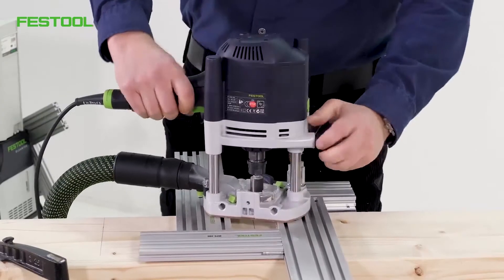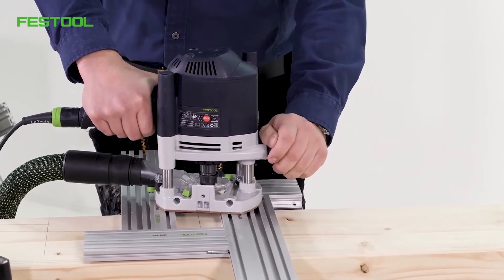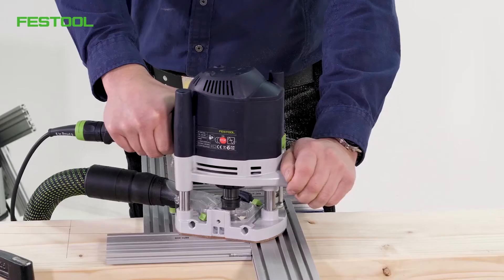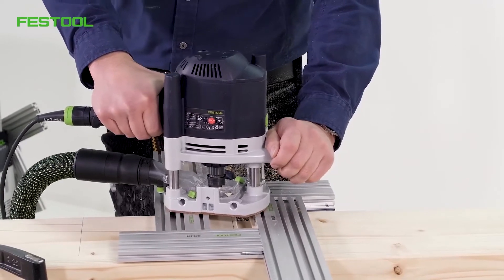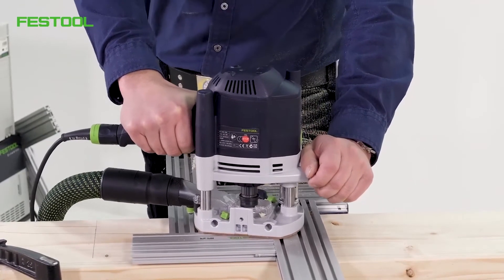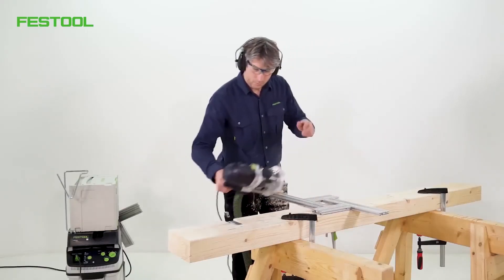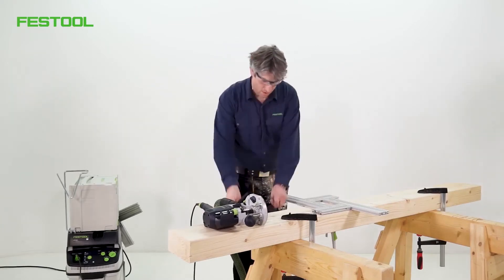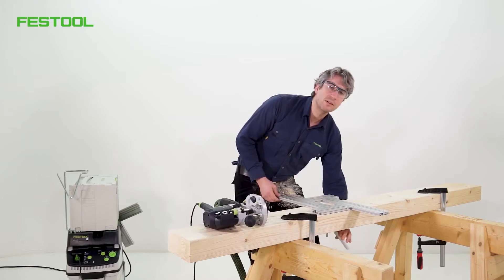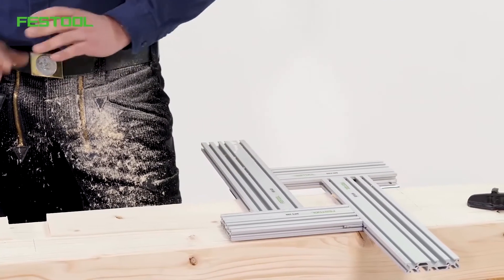Switch the extractor on. As you can see, the result is perfect. We've routed the joint very quickly. Now we can quickly move on to the next position. It's easy to secure the routing template. You can now continue with the next routing.